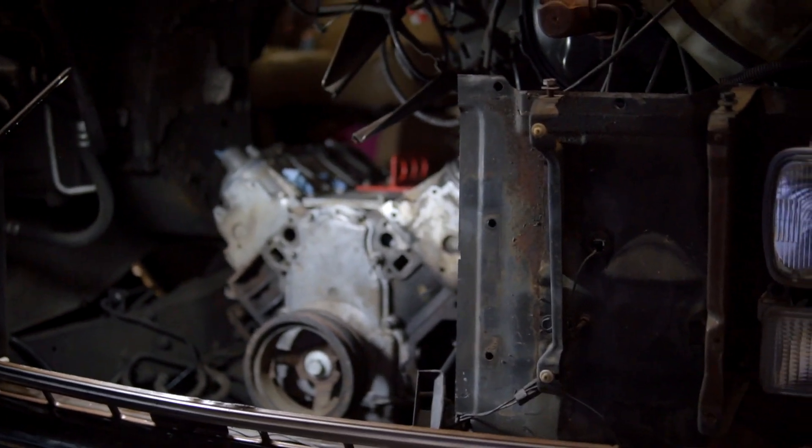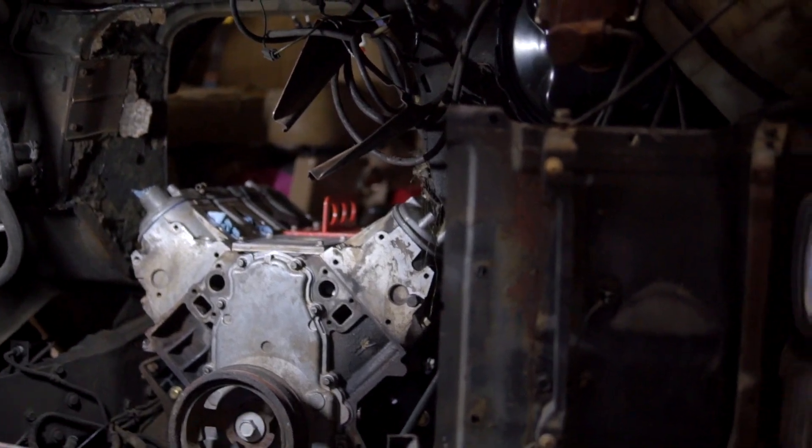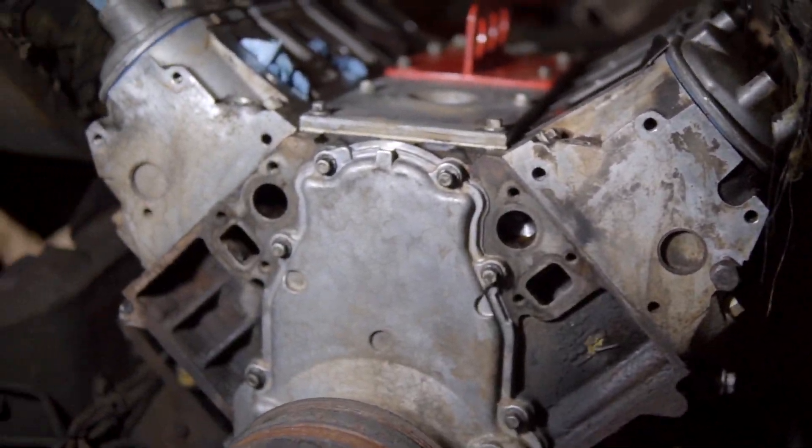Alright, so that's it — it's in there. Matt's got the next two days off work, so he's going to fiddle around with the exhaust, get the crossmember fabbed up for the transmission, and all that's left is everything else.